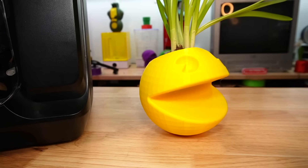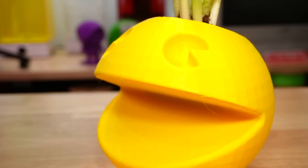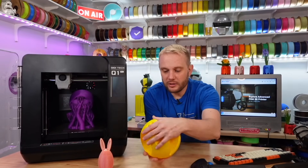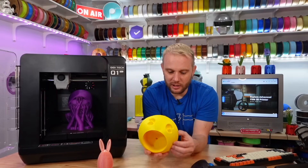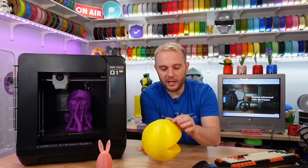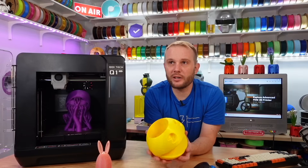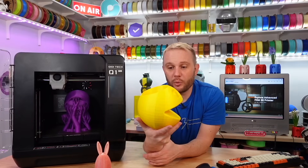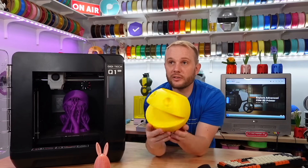Another fun print: this is a Pac-Man planter. I have some planters with plants and we're going to be putting a plant in this here in just a moment. This is a low-poly Pac-Man and it turned out really, really nice. There's a pretty steep overhang right there, and you can see that the cooling had a little bit of trouble coming around that underside. Nothing too bad — on the underside I think it did all right. There are some small cooling issues, but nothing that isn't fixable by cranking up the air. I had the blower fan at about 50% and I could reprint it at higher cooling. Ultimately though, no artifacts anywhere on the print except those overhangs.